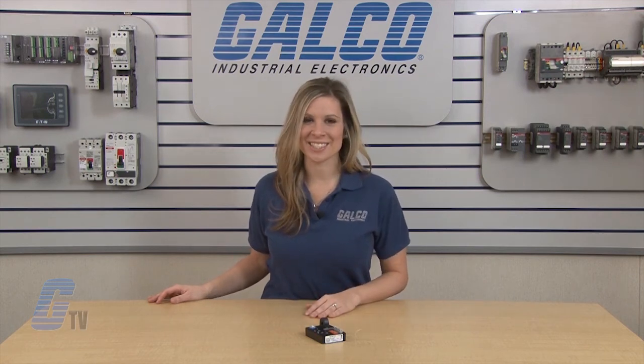If a fault is sensed and then corrected before the trip delay is completed, the relay will not energize and the trip delay is reset to zero. SSAC ECS Series of Protection Relays, along with thousands of other products and services, are available at galco.com.